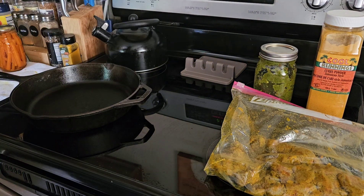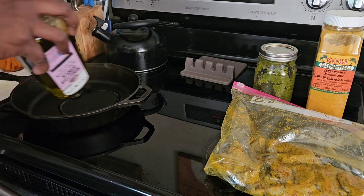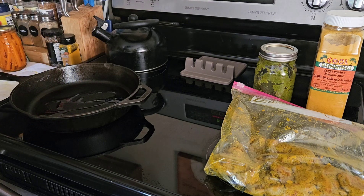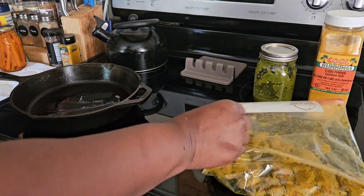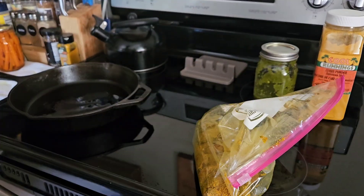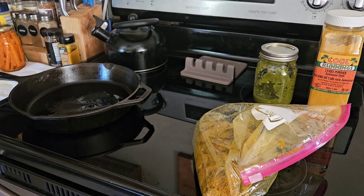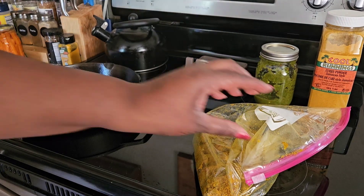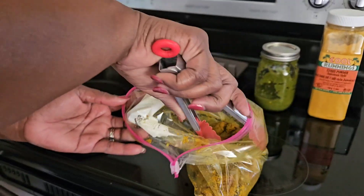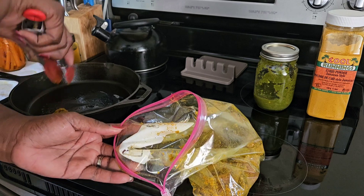Now what we're going to do is add some oil to our hot skillet — roughly about a tablespoon of oil. Then we're going to add our beef into the skillet. I'm going to put all the beef on the skillet, trying to make sure all the pieces are touching the bottom.